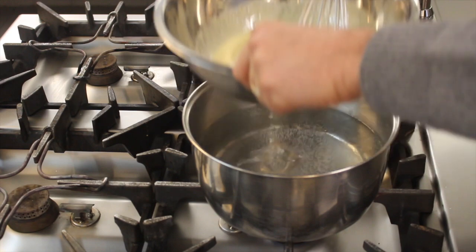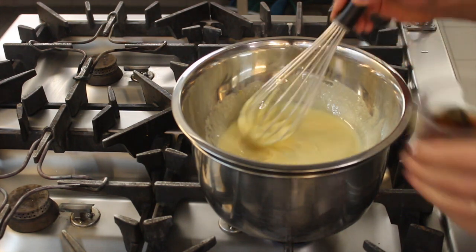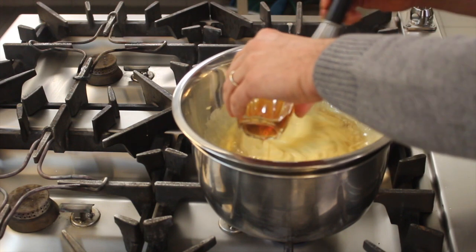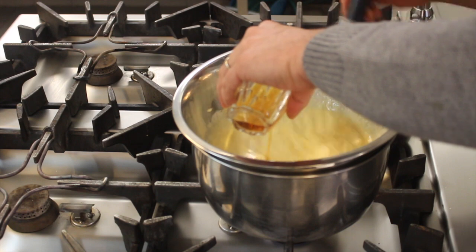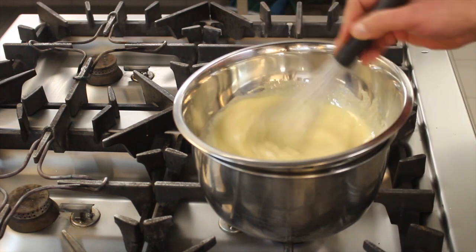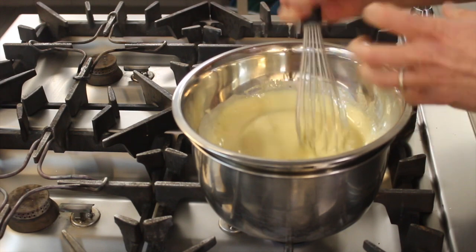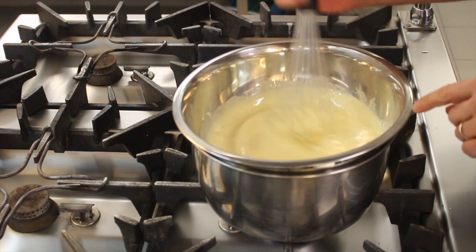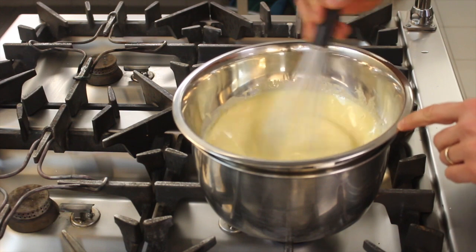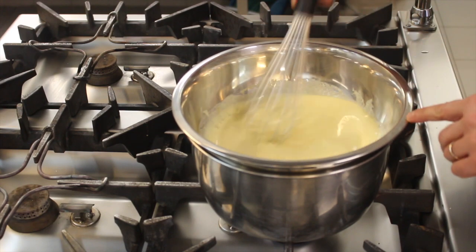Now that the water is nice and warm, we rest the zabaione — that is, the beaten egg with the sugar — and add the marsala. We begin to stir. The water must never come to a boil, otherwise the egg solidifies and forms lumps.